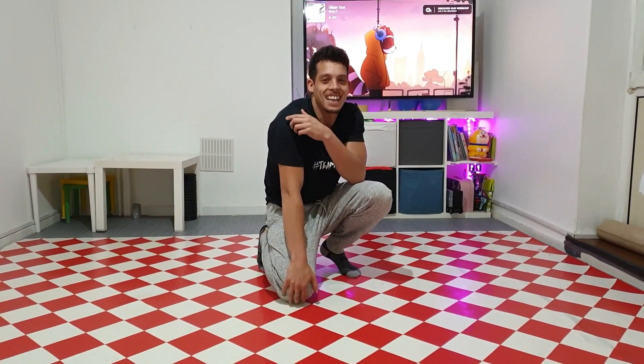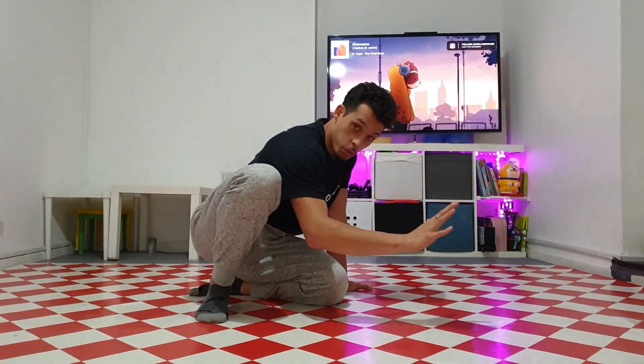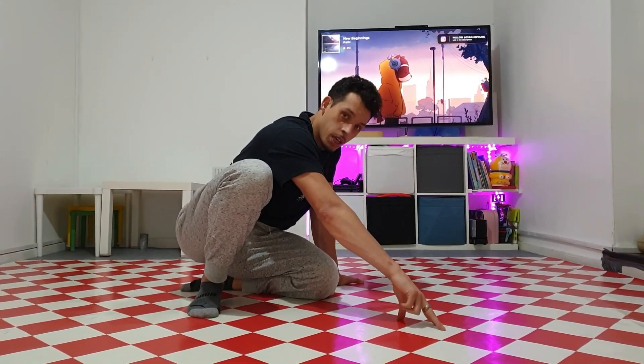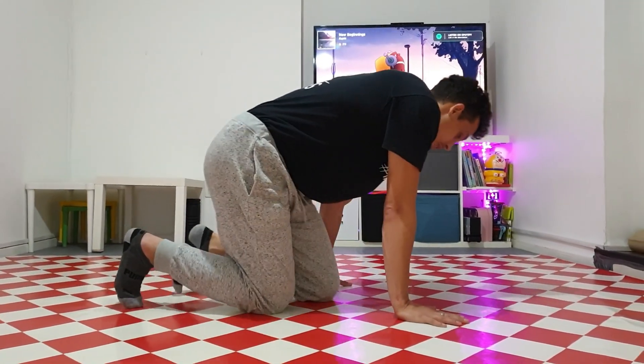When you first start training the air baby it's going to feel really heavy — it did for me and probably for everyone else. It's not going to feel like you can even lift the other hand up, and that's okay, that's natural. You can change that by shifting the hips over the master hand. A helpful tip: go from a flat hand with five fingers, then four, three, two, one, and then balance off the finger and off the toe.